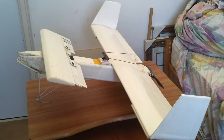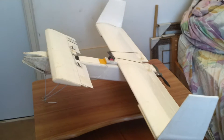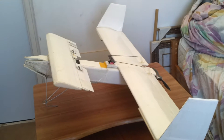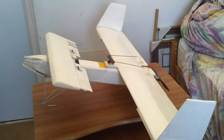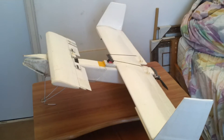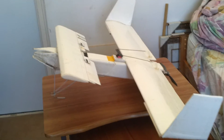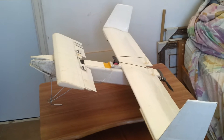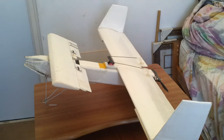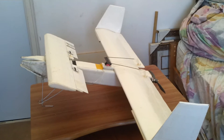Hey everybody out there. I'm just here to give you what I learned from working on the FPV drone design from Ed at Experimental Airlines. This is two-thirds the scale of what he did. He did a 60 inch wingspan, I did a 40 inch wingspan. But I learned some important things that I think will be very useful for guys or girls doing this kind of thing.